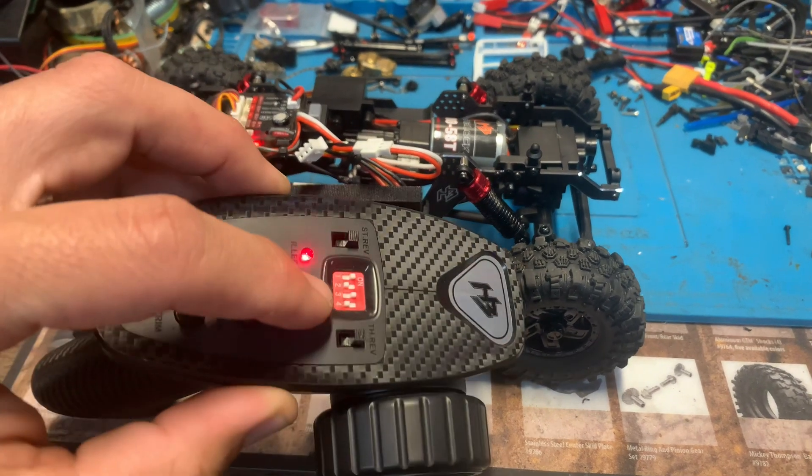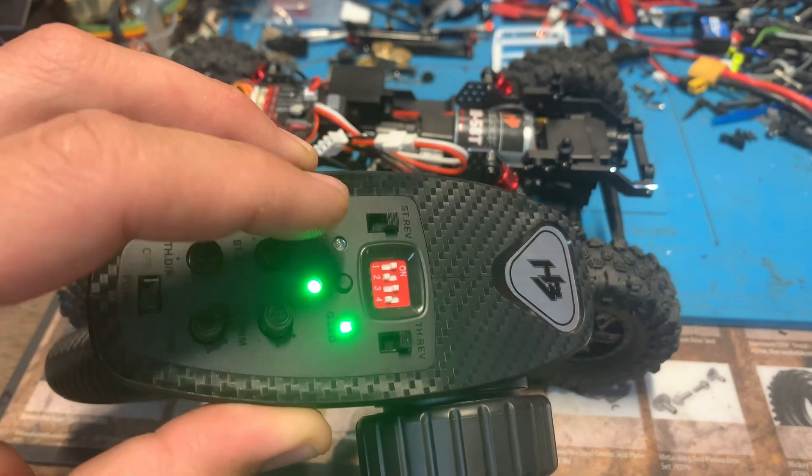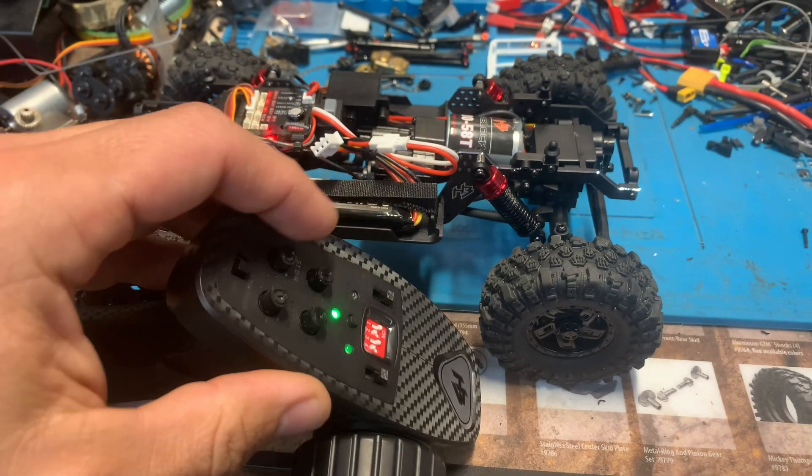the shift servo dual rate, you double click the bind button. You can see now our lights are alternating green and red — that means we can adjust.